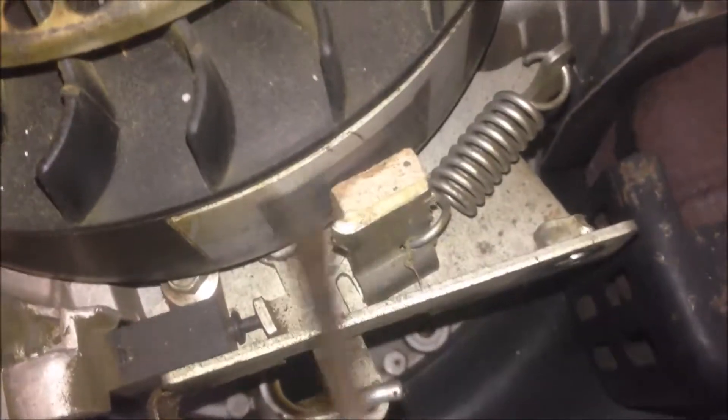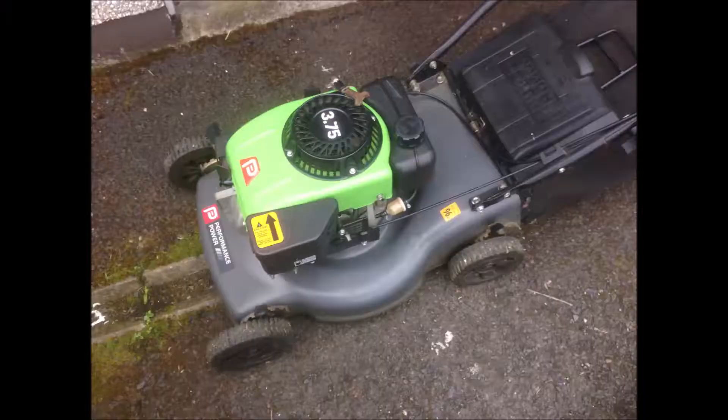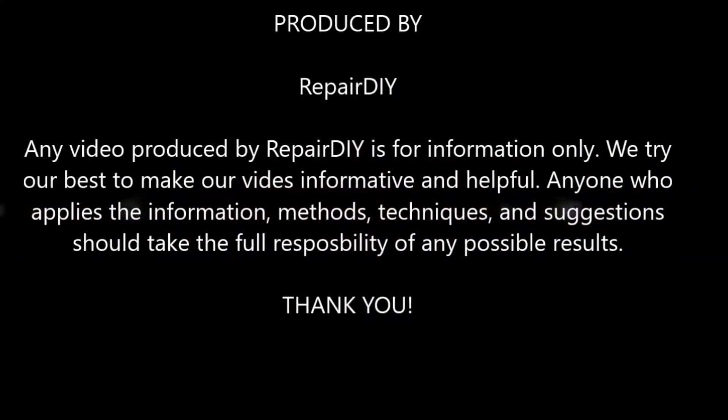The brake will apply against the flywheel, so the flywheel won't turn. That's a safety measure. The second one is the filler.